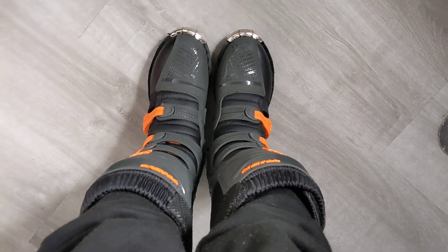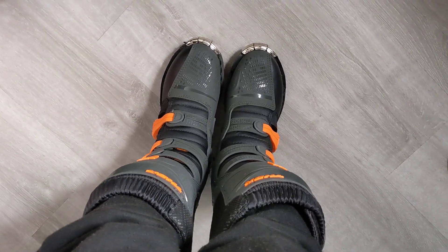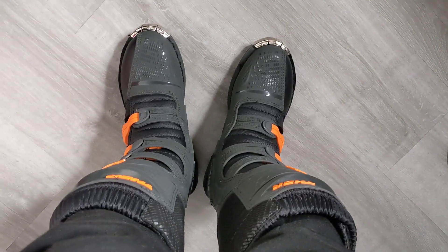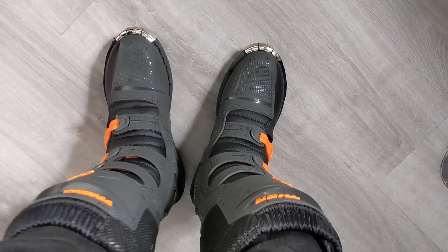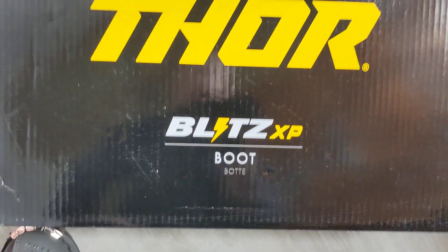I'd recommend getting these, at least for starting off. I'm a beginner in dirt biking and trail riding, so I would look at these just because of the price — it's on the lower end. Boots can range anywhere from $230 to almost $800, so it makes more sense starting off with these. There's the brand and the type of boot.